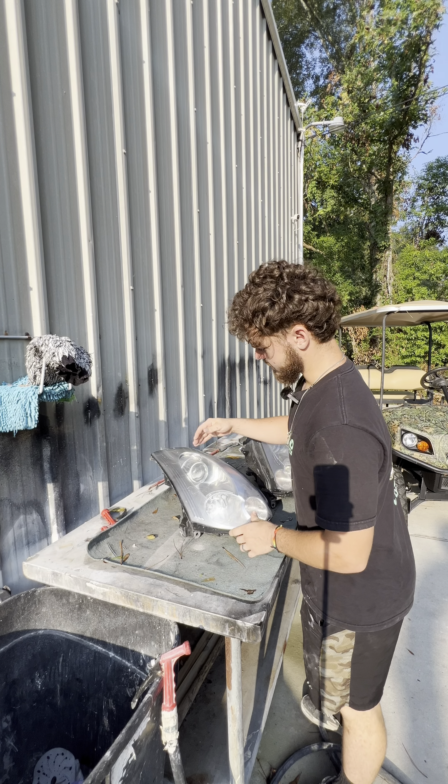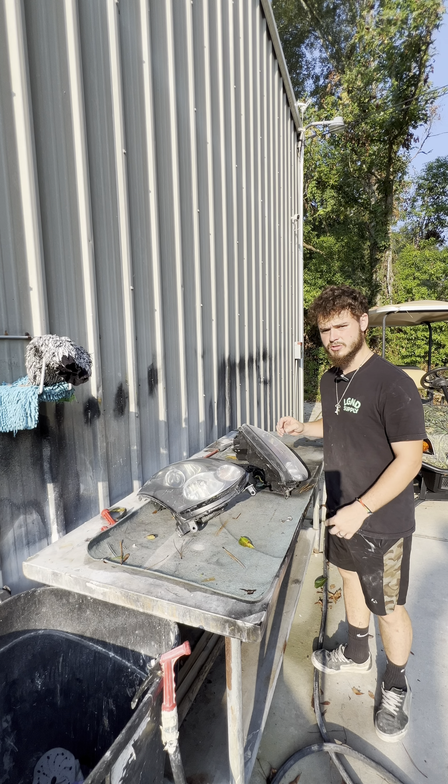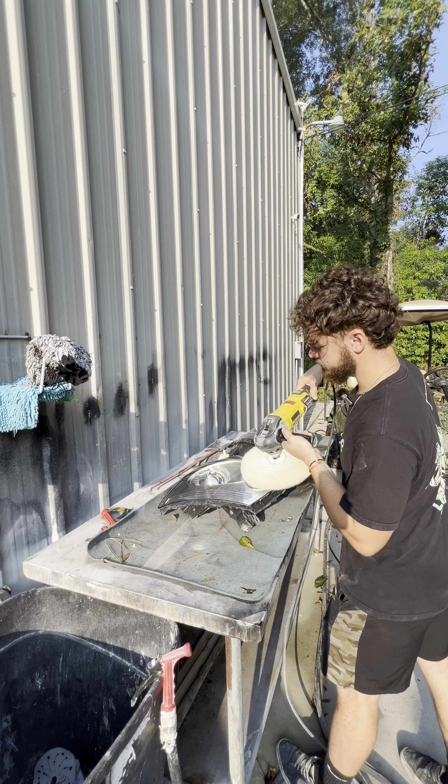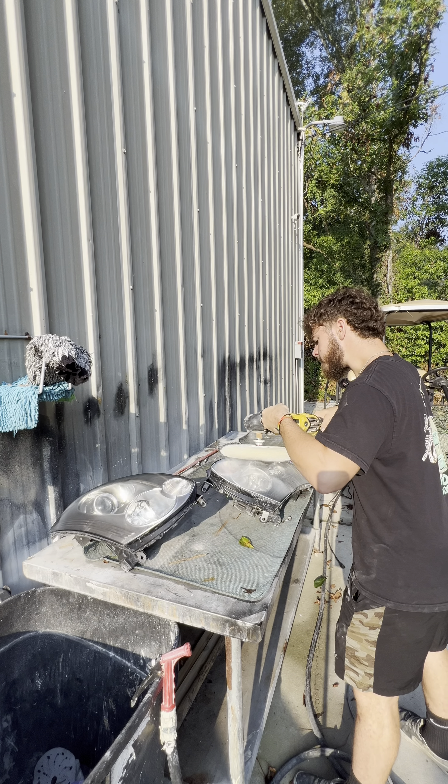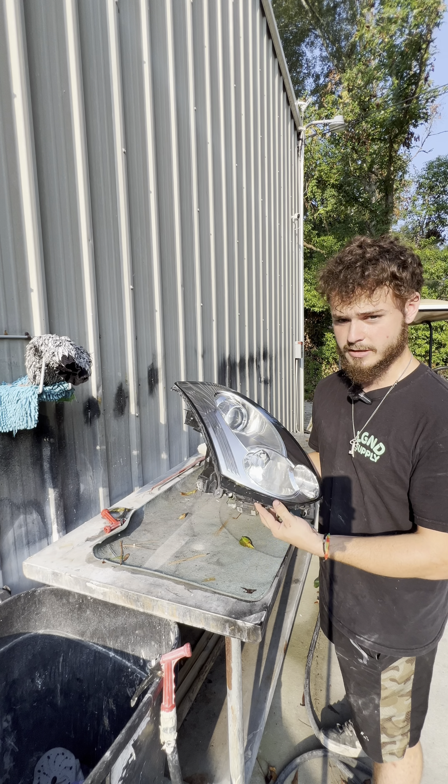Here are the headlights. I went ahead and wet sanded them from 400 grit all the way up to 5000 grit. I'm going to go ahead and buff these real quick and get them back in the car. And there we go — all buffed out, fresh, brand new.